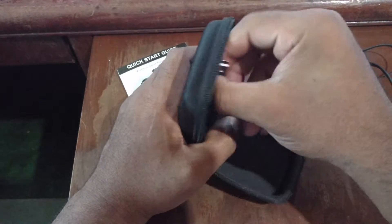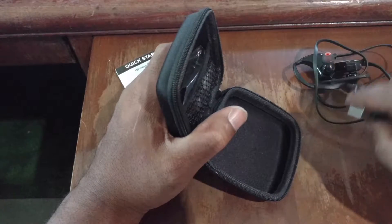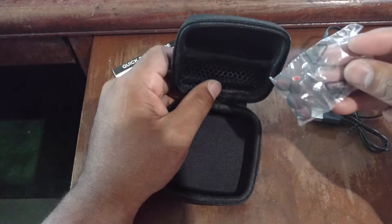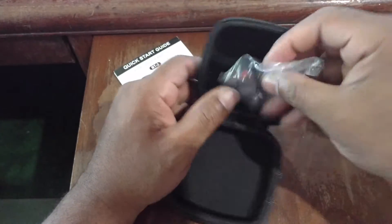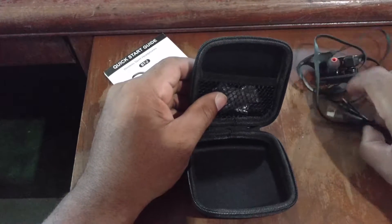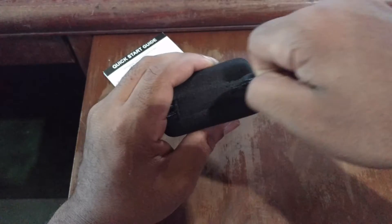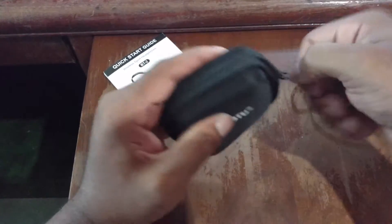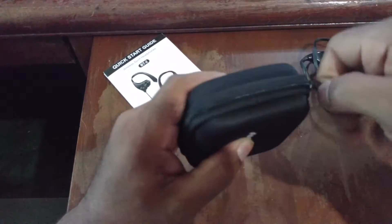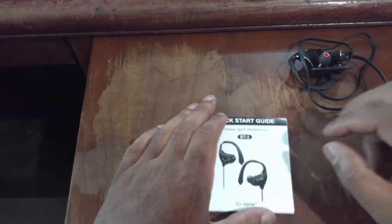We also have the micro USB charging cable — I may or may not use these since I have so many. And we have the earbuds in the different sizes. That's pretty much it for the contents, so let's go ahead and close this up.